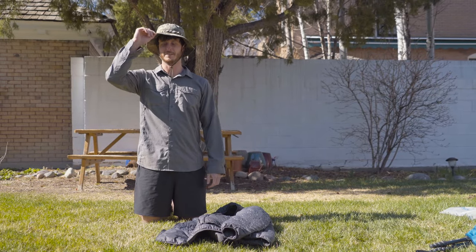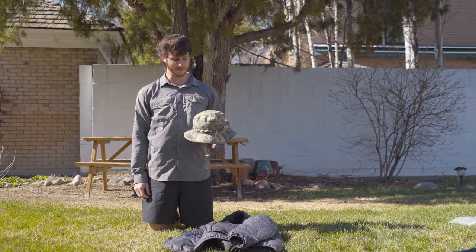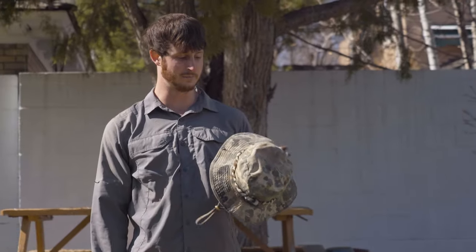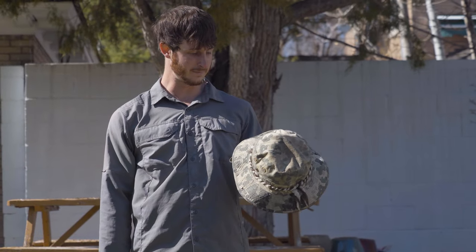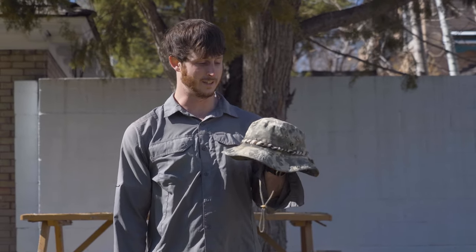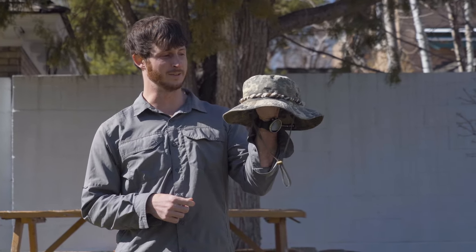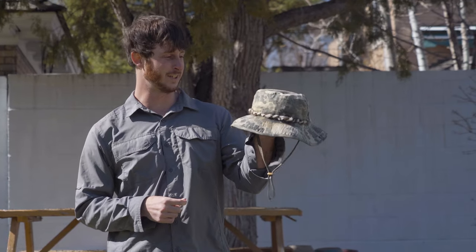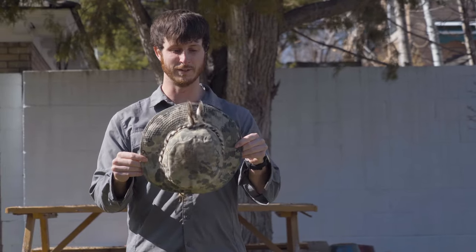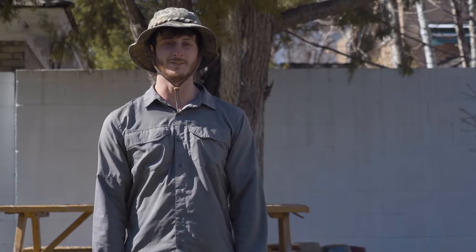My hat is kind of my signature — I use these camo boonie hats. This is the one I carried on the Hayduke Trail so it's pretty sun-bleached. This summer I've been collecting mountain goat fur and bison fur, and Amy weaved the fur together and sewed it onto the hat, which is a cool personal touch. It's getting kind of old and falling apart — you can see the color it used to be — but I'm going to wear it until it completely falls apart.